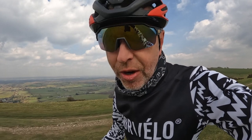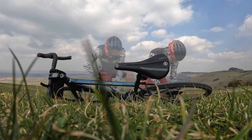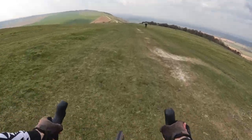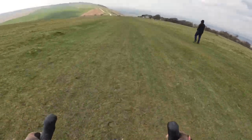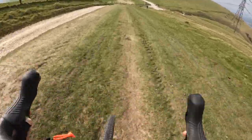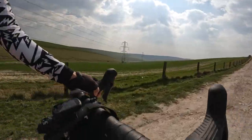These tyres are like concrete — way too hard — so I'm going to take a bit of pressure out. It's still a bit of a bone shaker but it has improved after letting some air out. I'll probably need to do a bit of research to find out what the best pressures are. Anyone got any advice in the comments about what I should be running at?